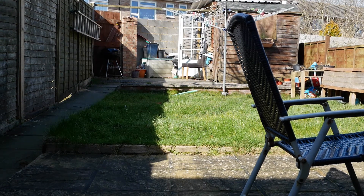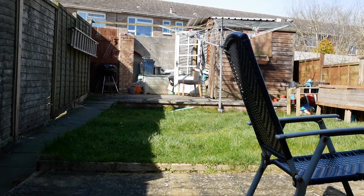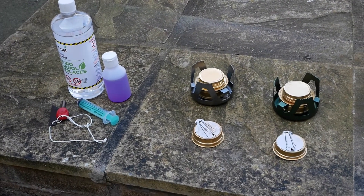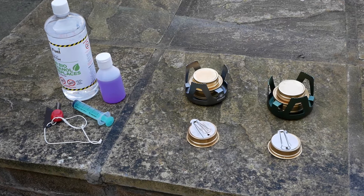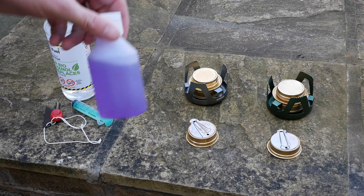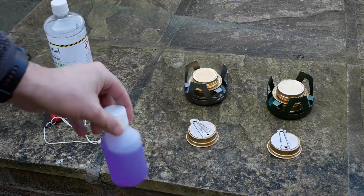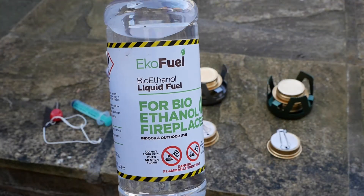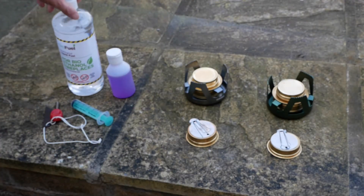Hello and welcome back to my channel. It was a gorgeous day early March and today I'm going to do a bit of a comparison video. I've got two Lixada transgears here and we're going to compare methylated spirits in one and bioethanol in the other. I'm going to put equal amounts of fuel in and see how long they burn for.